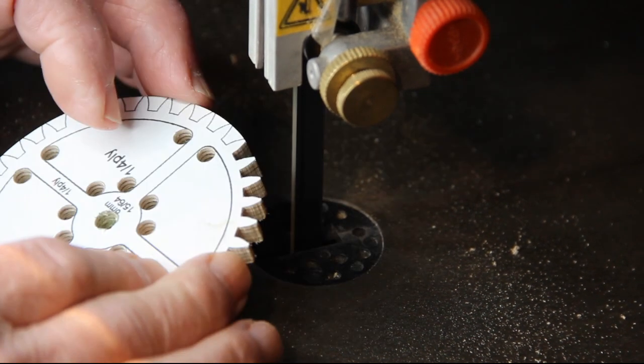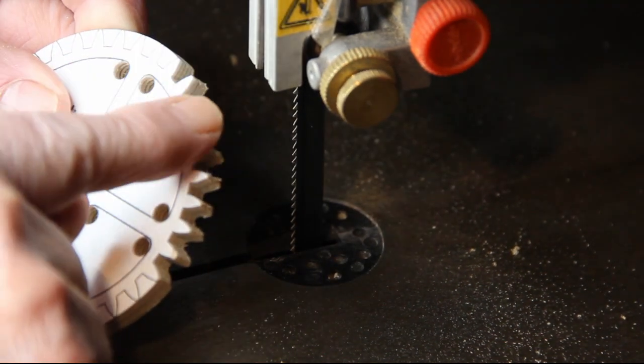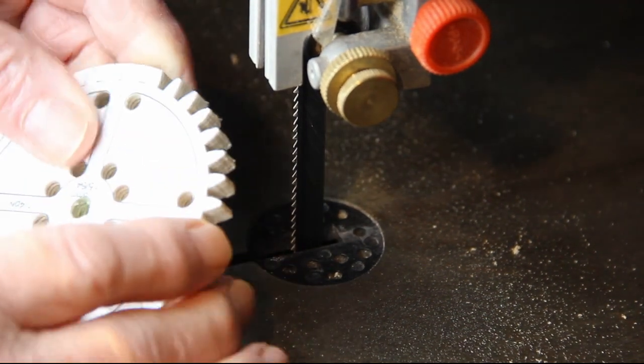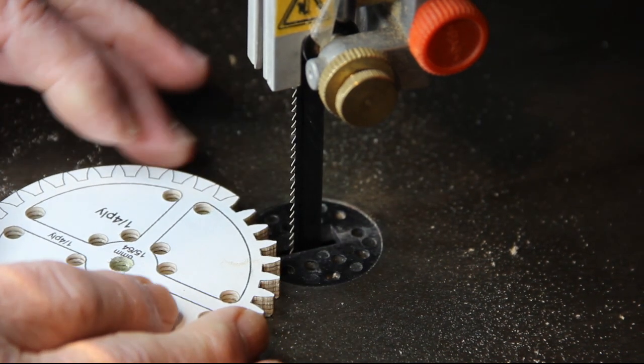So there we are — that's another two teeth cut. All we need to do now is finish sand it, take off all the rough bits you can see at the back, sand it down to the line, and then check the whole thing for accuracy against the teeth of the gear wheel that it's going to mesh with. Simple as that.